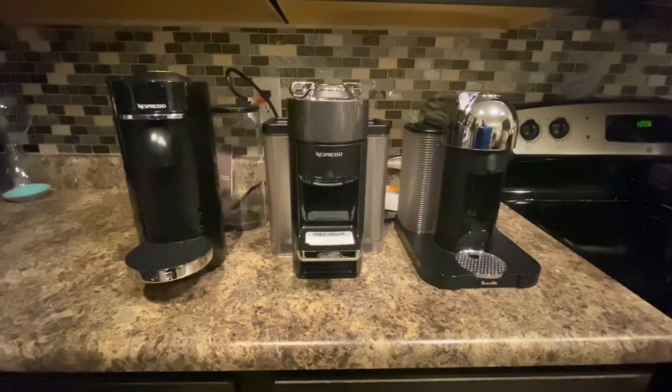I still have quite a few of these to test, so just to add to this video, I'm going to show you the pods working and the consistency of how the coffee comes out of each machine. So stay tuned for that.